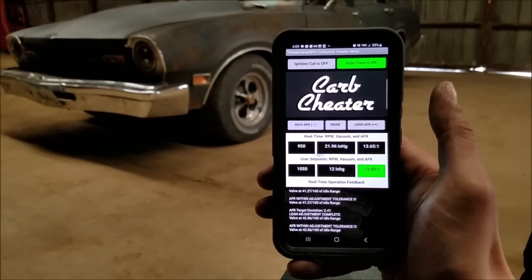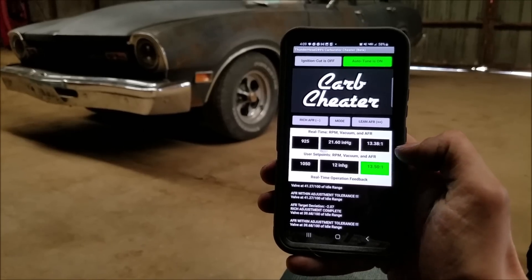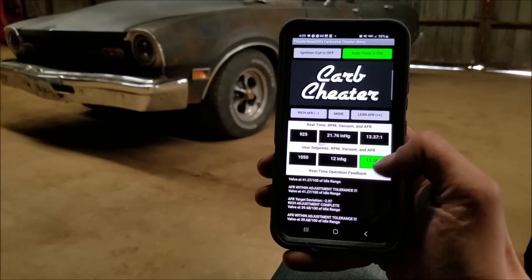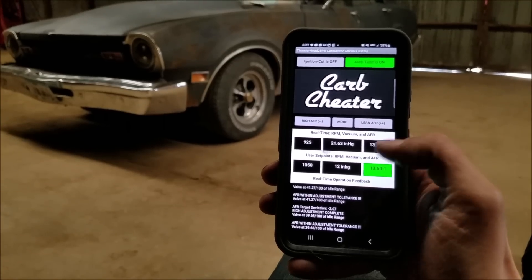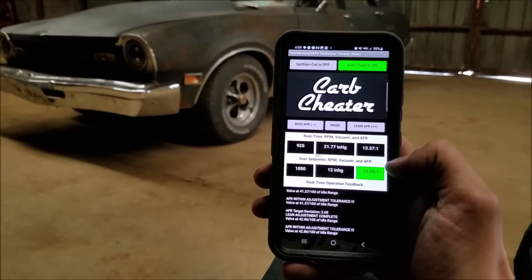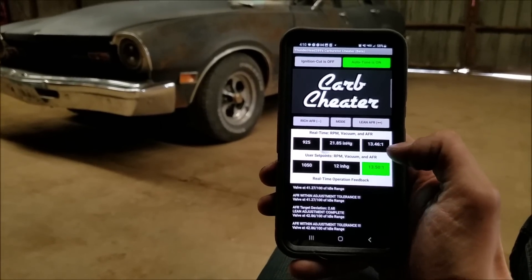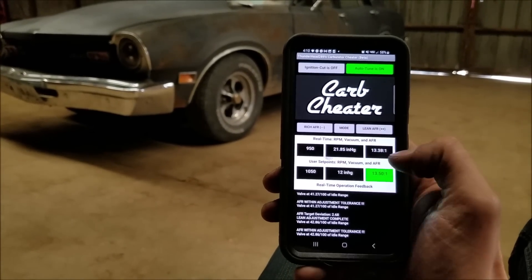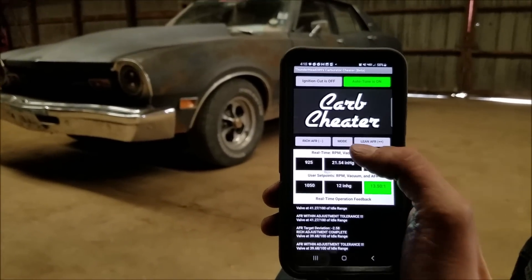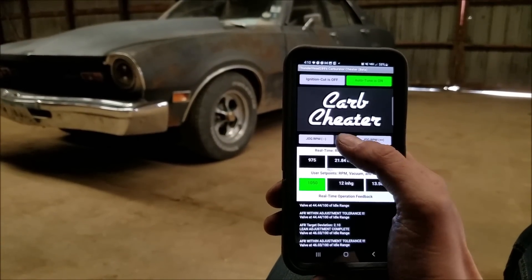So here's the basic original premise of the carb cheater. You can see it's trimming the air-fuel ratio to get to our target air-fuel ratio just on the fly. It basically looks at a deviation and adjusts proportionally to get us to where we need to be. So we see we're hovering right around our 13.5 air-fuel ratio. All these adjustments and target settings are tunable. There's a cruising and idle setting as well — we're on the idle setting, of course, because we're idling here.